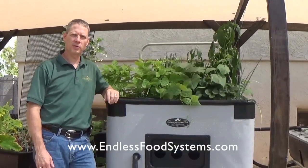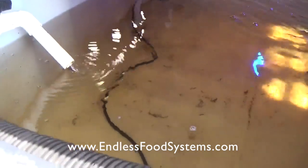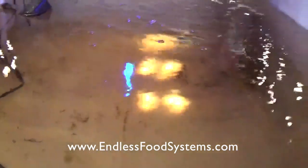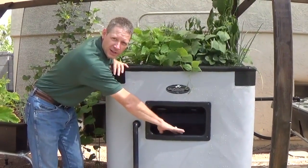I wanted to show you our Genesis today. We're going to go over some of the features on the Genesis. It has a 140-gallon fish tank in the bottom. There's a little door flap that you can access your fish through, and the fish tank is down below.